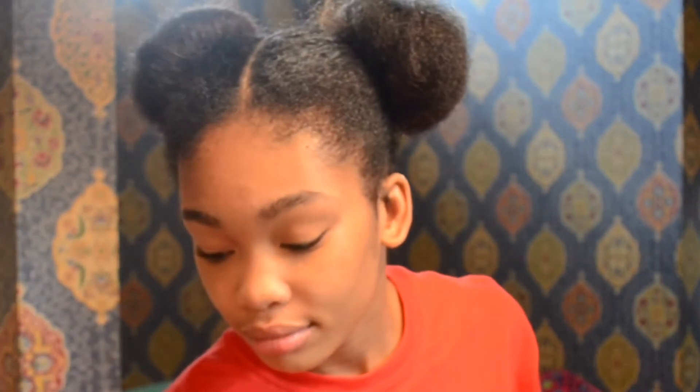We got one more left, and I'm going to let y'all know, this last bun style is my favorite. I wear it almost every day.